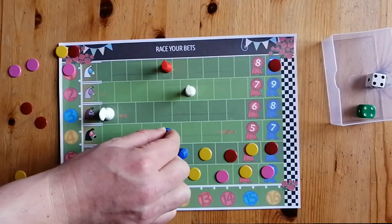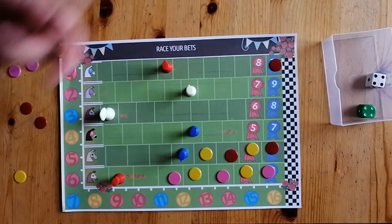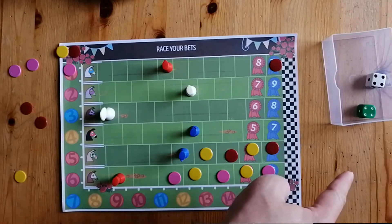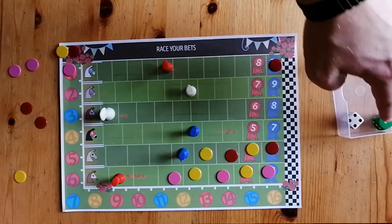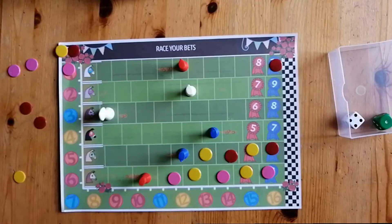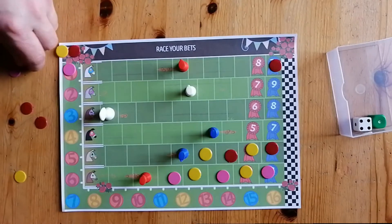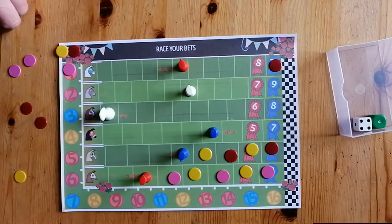Pink is going to cheer for six. It doesn't matter whether pink rolls six or not — six is going to move forward at least one space. If he rolls a six, it moves for the roll; if he doesn't roll six, it still goes forward. You only get the cheer bonus if the number isn't rolled on the dice. So it's one and then four, and because pink declared he was cheering for six, horse number six also moves forward. That's a cheer — trying to bring that horse up into a space where it has a chance of winning. Anyone can do that instead of placing a counter or passing.